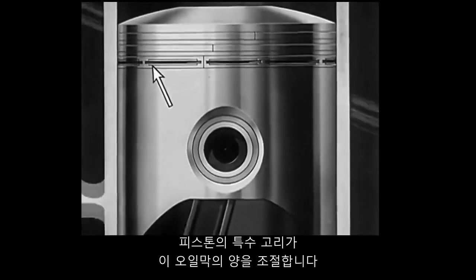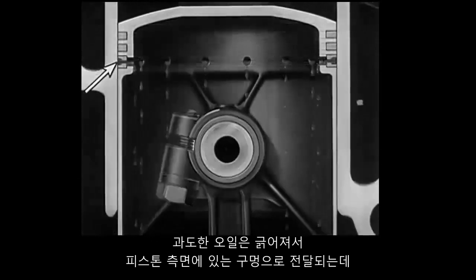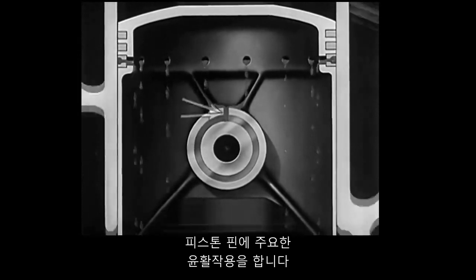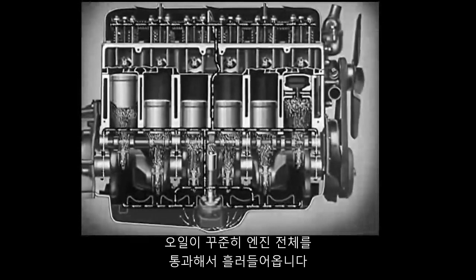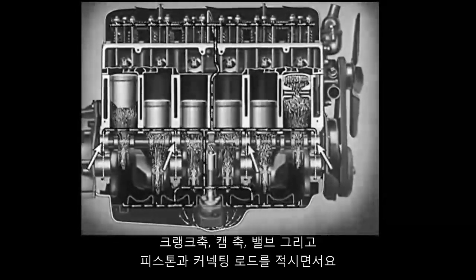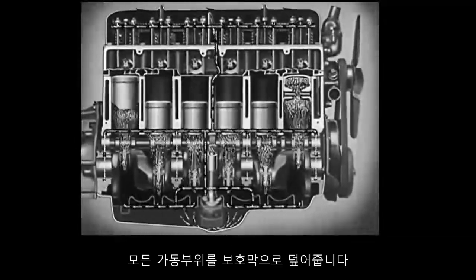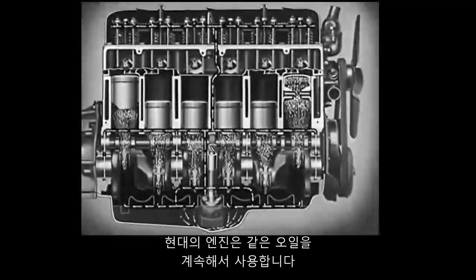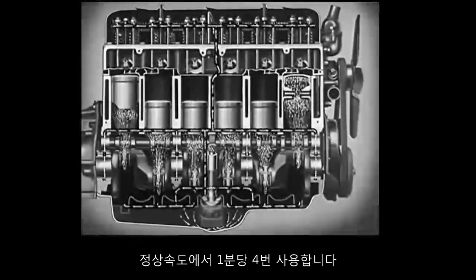A special ring on the piston controls the amount of this film. The excess oil is scraped off and carried through holes in the side of the piston to furnish the main lubrication for the piston pin. A steady stream of oil flows through the engine, bathing the crankshaft, the camshaft, valves, and pistons and connecting rods, covering all the moving parts with a protecting film. The modern engine uses the same oil over and over again, four times a minute at normal speed.